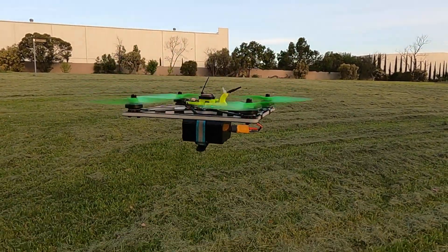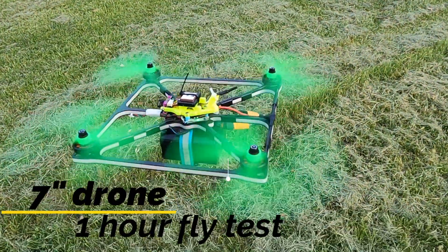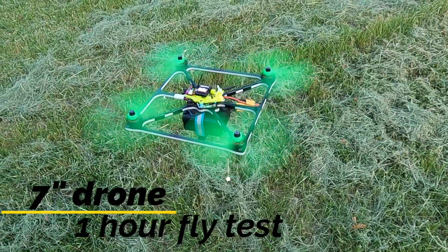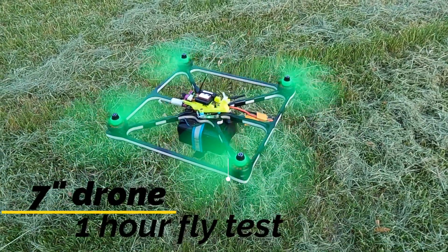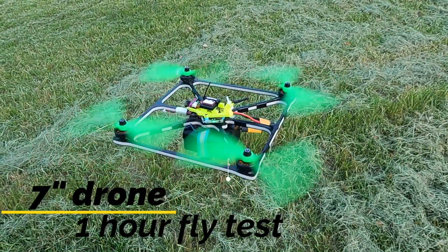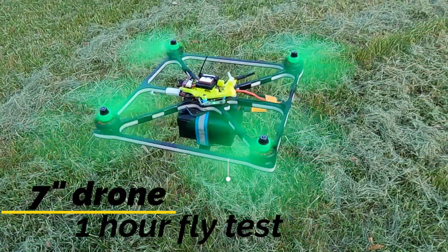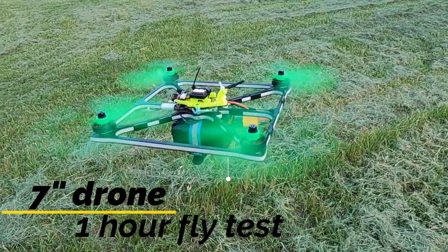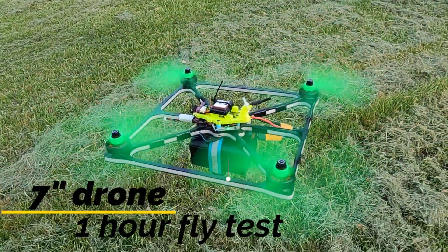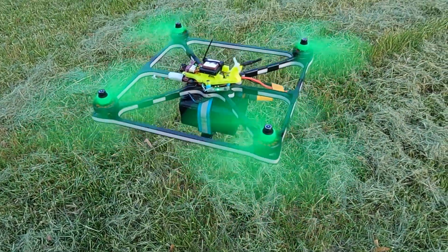Hi guys, in previous videos you saw in detail the seven inch light drone build, and I also did some tests on the LiPo batteries. Today's video will be about testing four different lithium ion batteries — three of them I built with different cell brands, and another one is the iFlight 6S battery. We will be focusing on the one hour flight test, and we can also see the differences between those batteries.